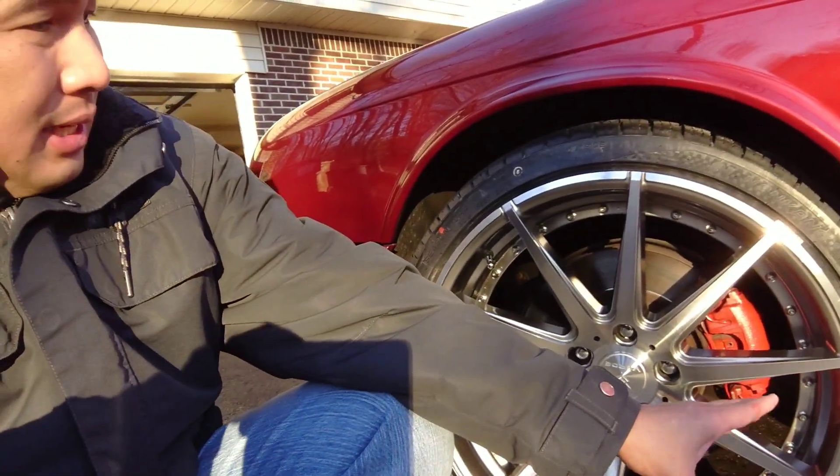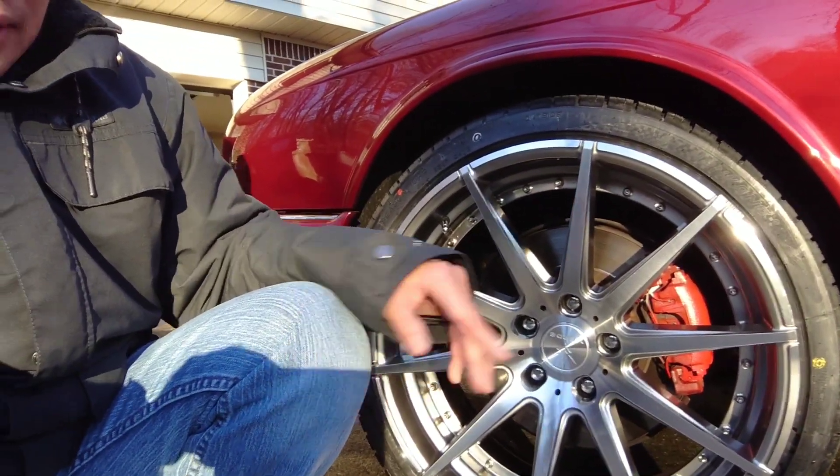So the pros and cons: the con is I can't drive real fast - it rides heavier because the wheels are bigger. The pro is it looks sharper now, and I love that brake caliper paint - it's really easy to apply. I'll put the link in the description.